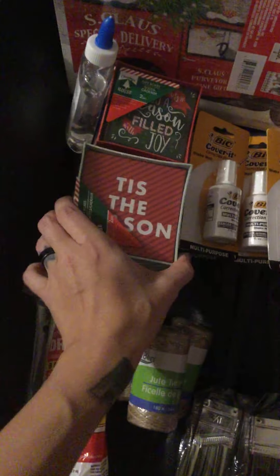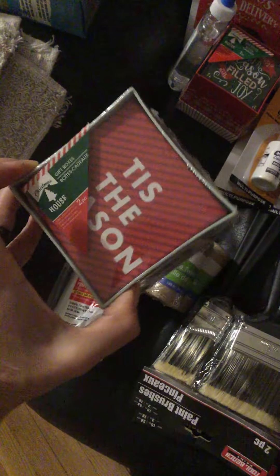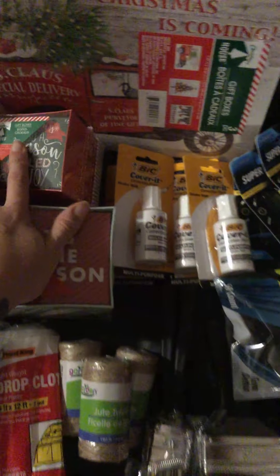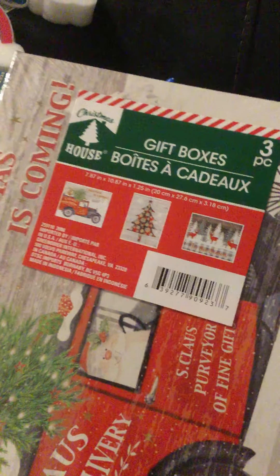I saw these boxes for the holiday — yes, I know Christmas is over, but they were 50 cents, so why not? It's a two-piece gift box and I got two of them. I also saw this last one with smaller boxes and thought it was cute. I want to do some DIY with these next year, so I grabbed it — also 50 cents.